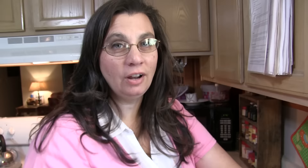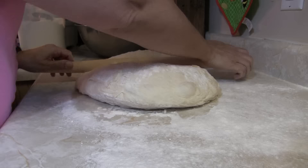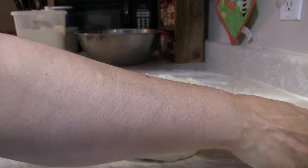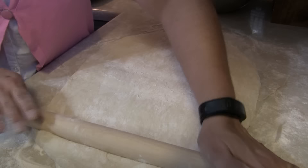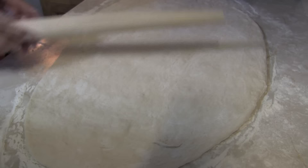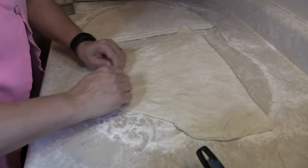The second rising is done, and we're gonna roll it out on a floured counter. What you're trying to accomplish is a rectangle about a half inch thick from the bottom up. Then we're gonna divide it in half with the dough knife.